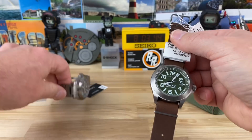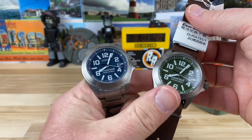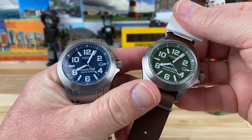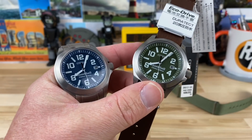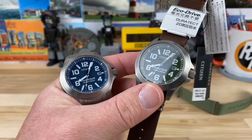Let me get you side by side again so you can see them — the green and the blue. They're both great looking. I kind of like the full bracelet, but I kind of like the green colorway better. It's such a cool full-on matte colored green. It just looks so good.